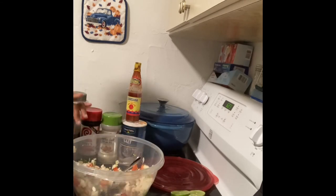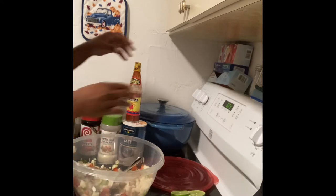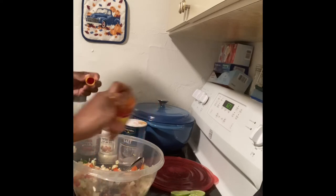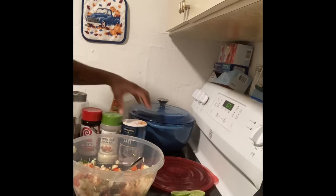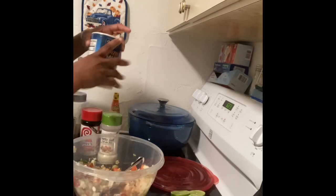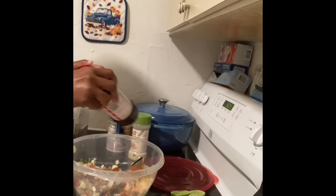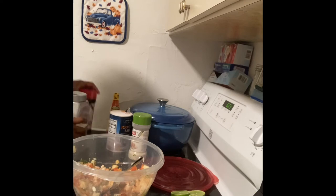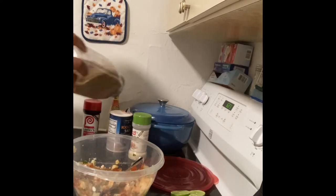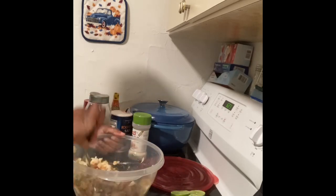So now what I like to do, I like to go ahead and add some of my seasonings to the salad. I'm going to add my hot sauce. Make sure you always season to your own taste. Then I'm going to stir this up.